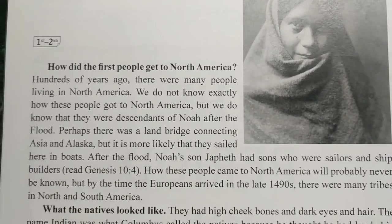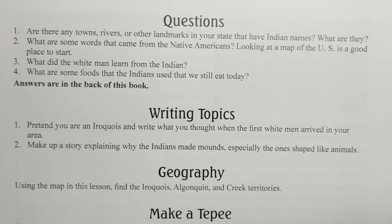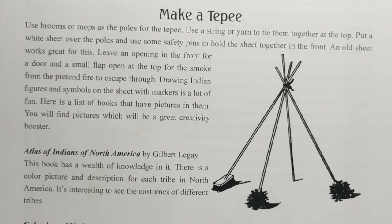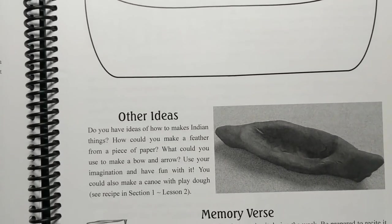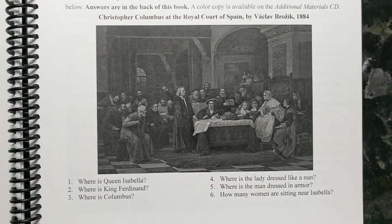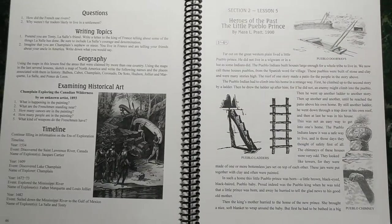This is definitely a Christian-based curriculum, but it isn't denomination-specific. They have memory Bible verses each week which you can write on an index card, practice throughout the week, and then recite. There are also several quotes throughout the book, plus lots of different activities — questions, writing topics, geography, art, reading, music, poems, and so much more. You don't have to do everything in the book. Each lesson takes about an hour to complete, sometimes a little less, but if you're doing an art project or a recipe it will definitely take longer.